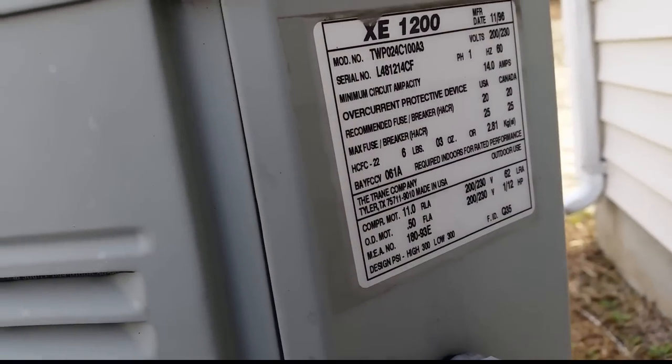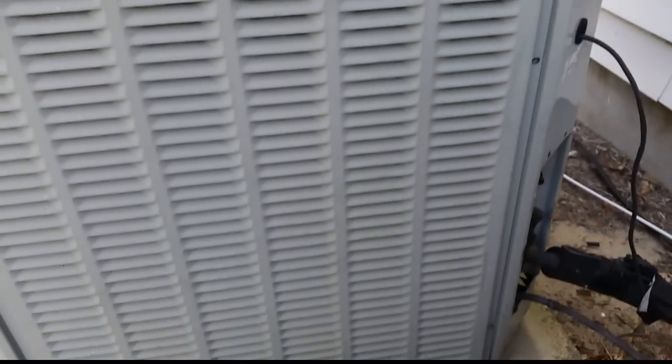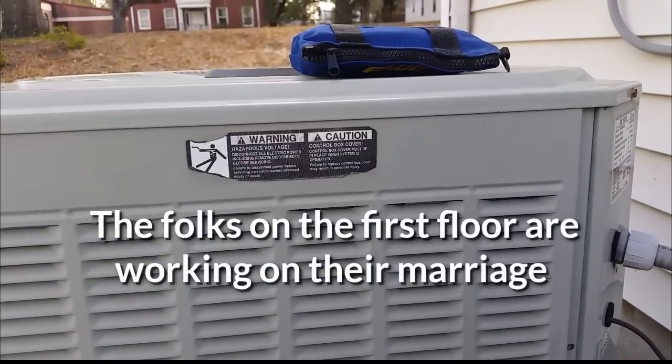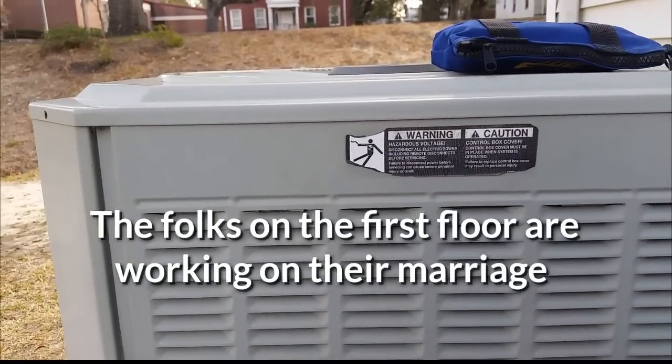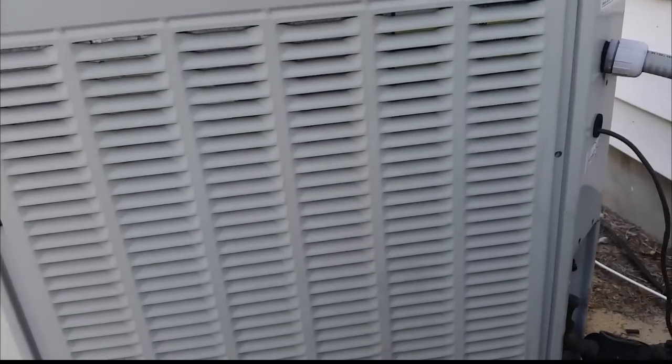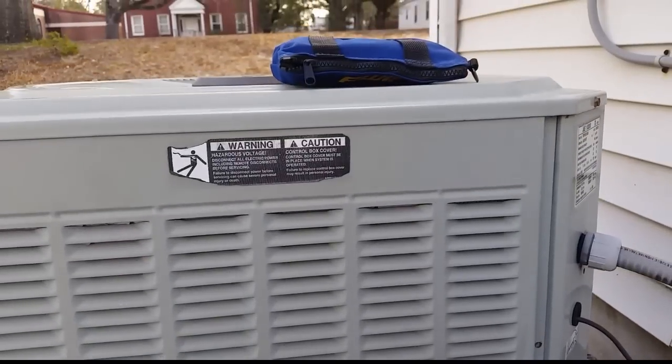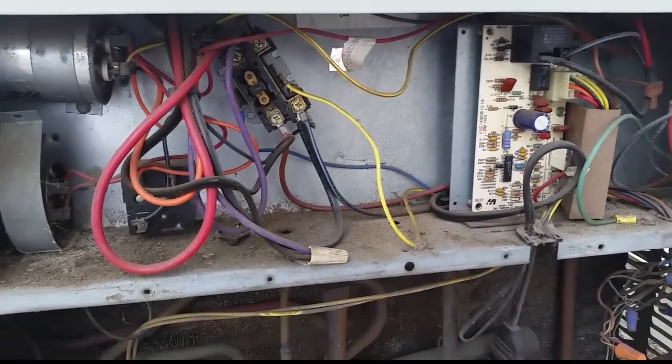Good morning guys. I'm looking at a TWP 024 - here's some yellow, trouble in paradise. Breakers tripped on this unit during preventive maintenance last year and the compressor sounded very rough. We'll see if we have a grounded compressor. I put the megohm meter on the unit.